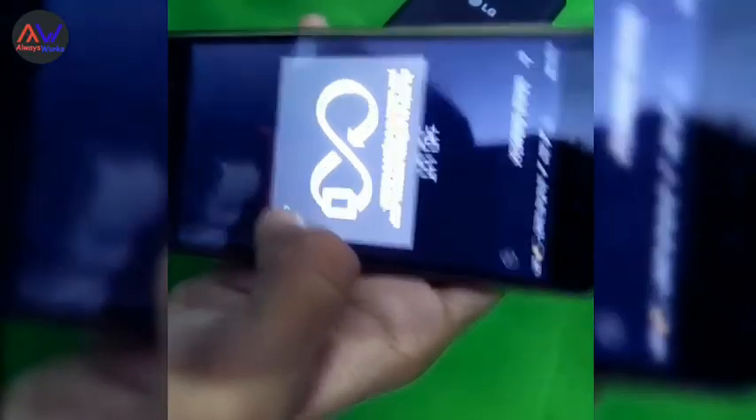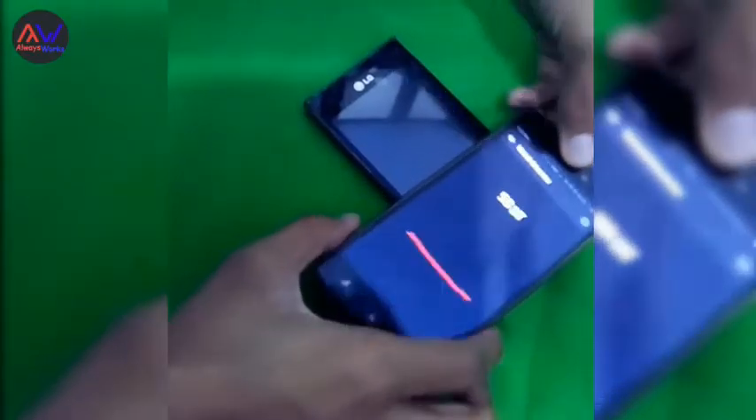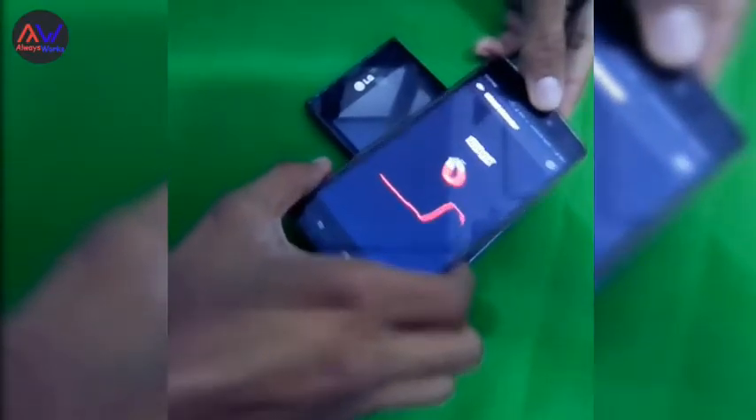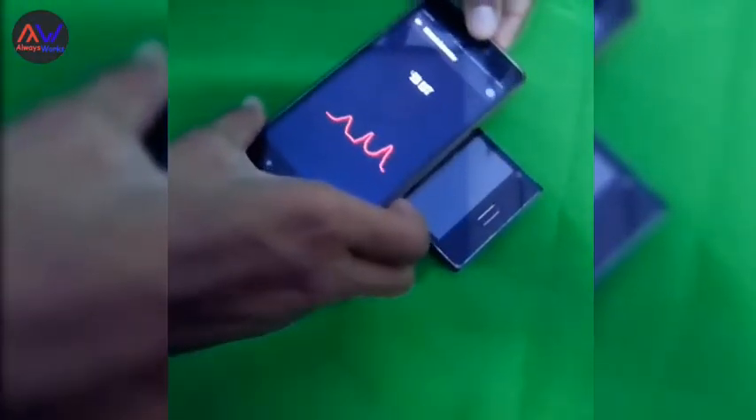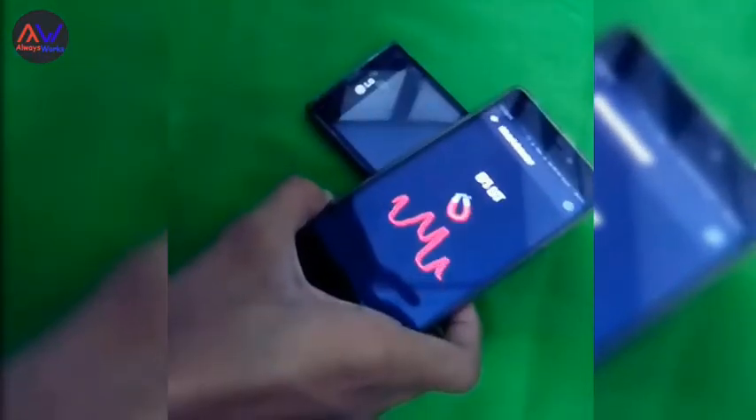Here I use my phone as a metal detector and my other phone acts as the metal object. You can see the up and down frequency changing — it's really working as a metal detector.